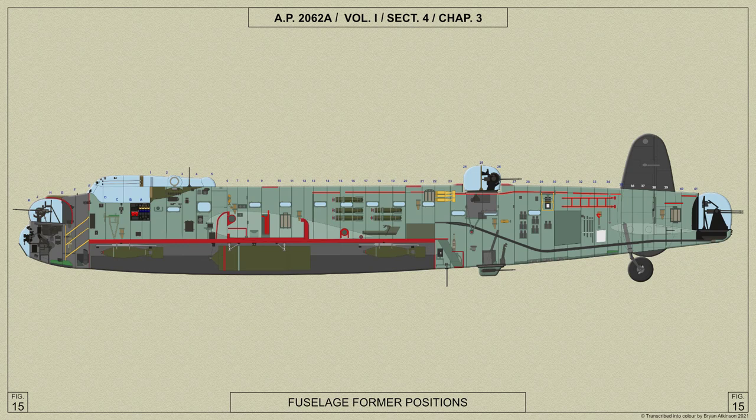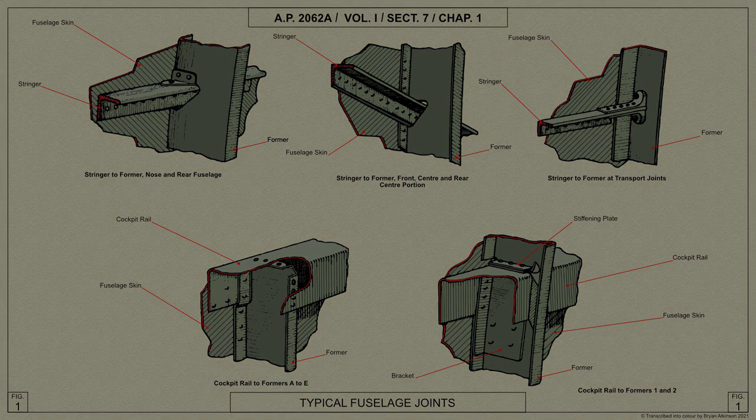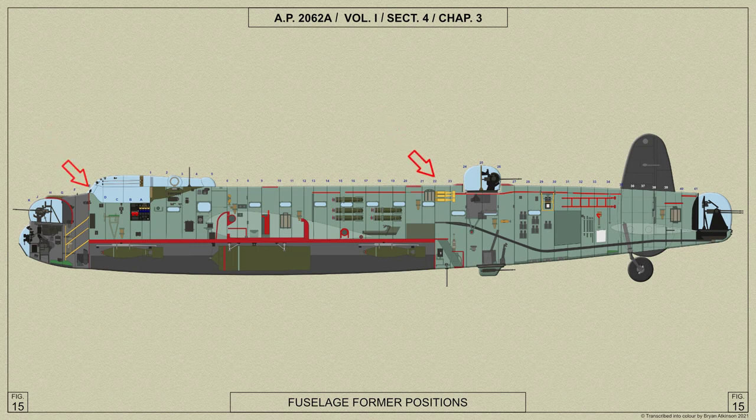The fuselage is of light alloy monocoque construction, built up with transverse channel section formers stiffened by fore and aft channel stringers. The framework is covered with light alloy sheet riveted to the formers and stringers with countersunk head rivets. The stringers are secured to the formers by small attachment brackets, the formers being cut away to allow the stringers to pass through. Between formers E and 22, that is the length of the bomb compartment, the fuselage section excluding the bomb doors is constant. From former 22 aft, the fuselage tapers slightly in plan and elevation.